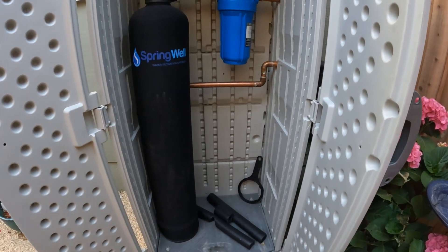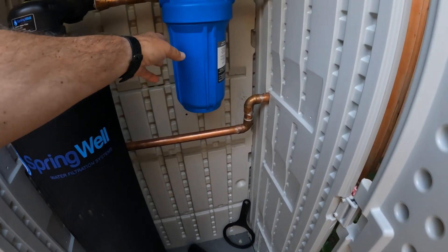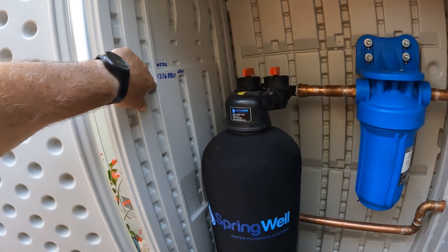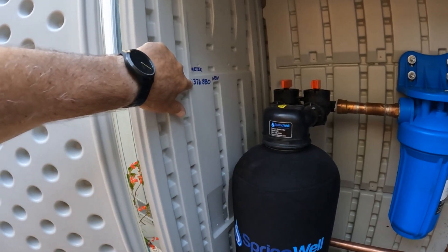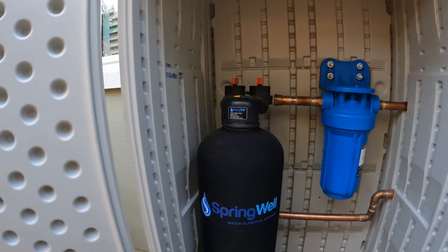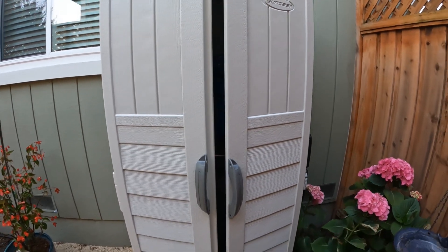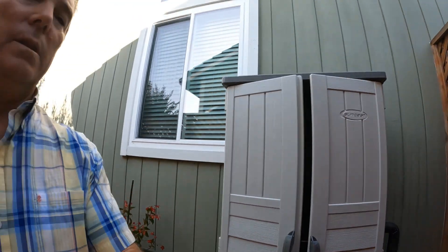This is a sediment filter, and then the water goes back into the house. The only thing we have left to do is put insulation on the piping in here. That big wrench there is what you use to take the filter off. I took a meter reading when this was installed so I can track usage. This will all be protected in the shed, and the piping on the side of the house is insulated as well.